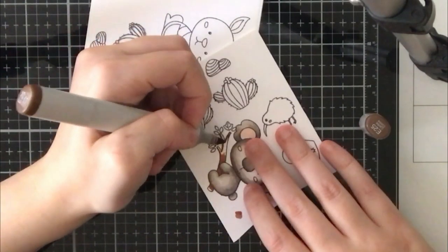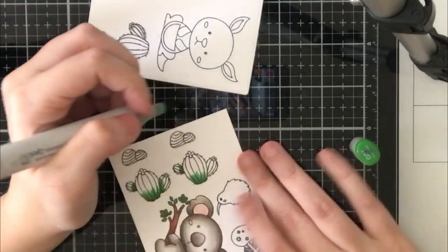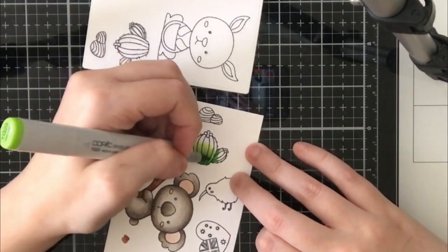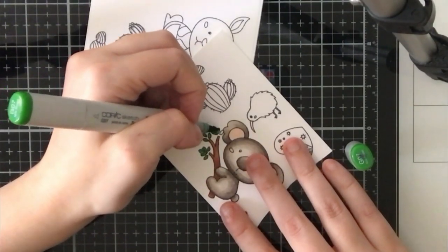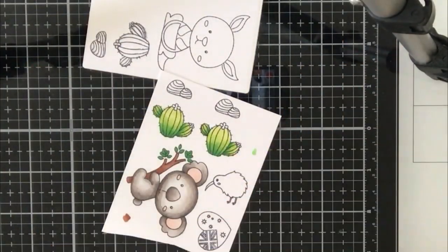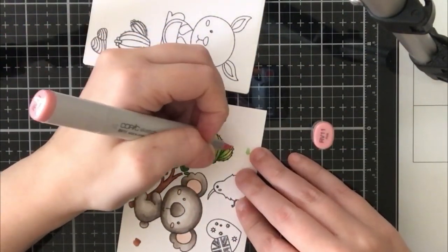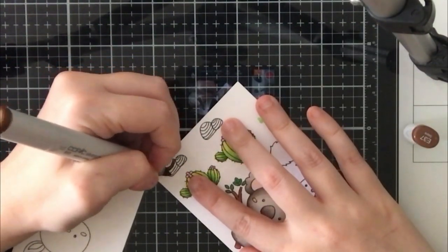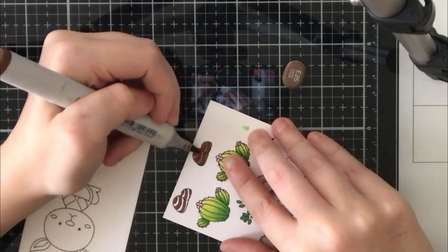I wanted to discuss why I chose this stamp set. I was really excited to see an Australia-themed set because I thought it would be a good opportunity to talk about what's happening in Australia. I'm sure you know about the bushfires that are still happening — they've calmed down quite a bit but there are still definitely some fires. I wanted to not only bring awareness but also discuss the impact on Australian wildlife. Unfortunately, koalas especially have been impacted — it's estimated that 8,000 koalas have died, making up about 30% of the koala population, and their habitats are completely destroyed.